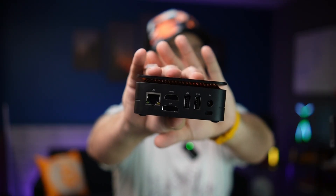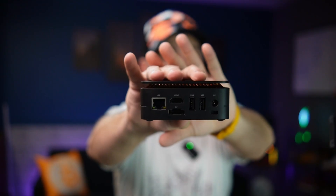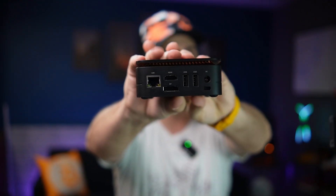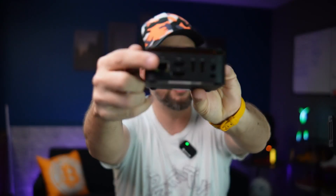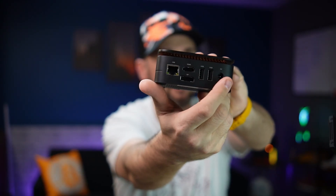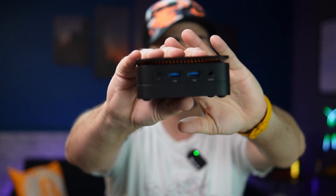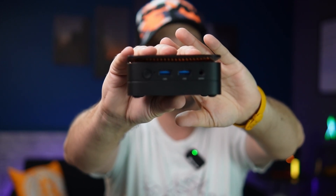It's got dual video output — DisplayPort 1.4 and HDMI 2.0. There's a gigabit ethernet port, two USB 2s on the back, the power adapter with a little barrel connector. That's a Kensington lock, not a USB-C port. On the front, we've got two USB 3.2 ports and an audio jack plus the power button, which is on the front where it should be.